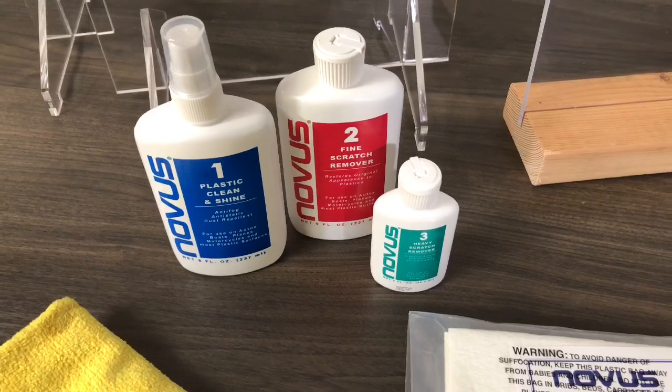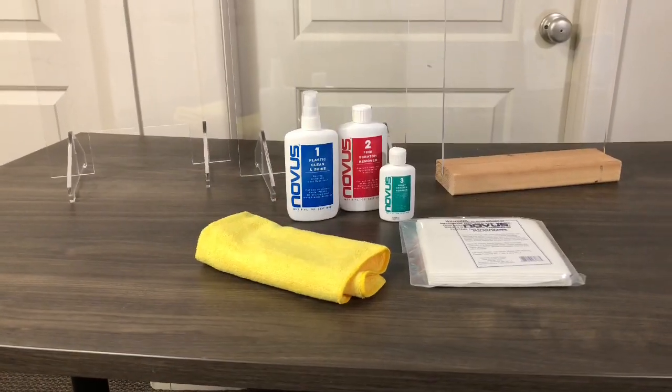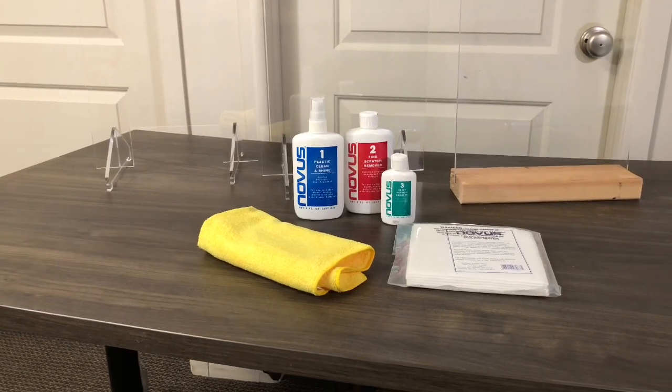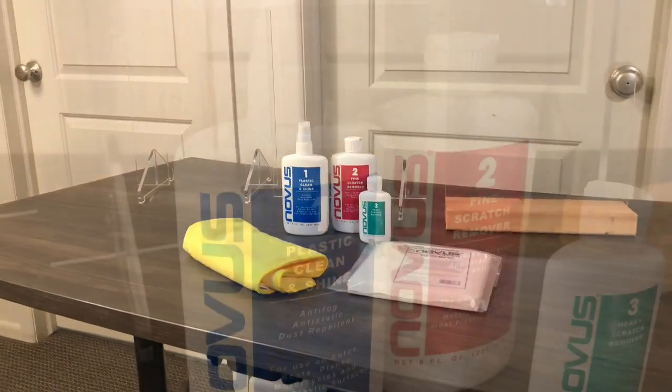Cleaning solutions like mild soap and water and Clorox wipes will properly sanitize the acrylic. To keep the acrylic streak-free and scratch-free, we recommend our Novus polish.